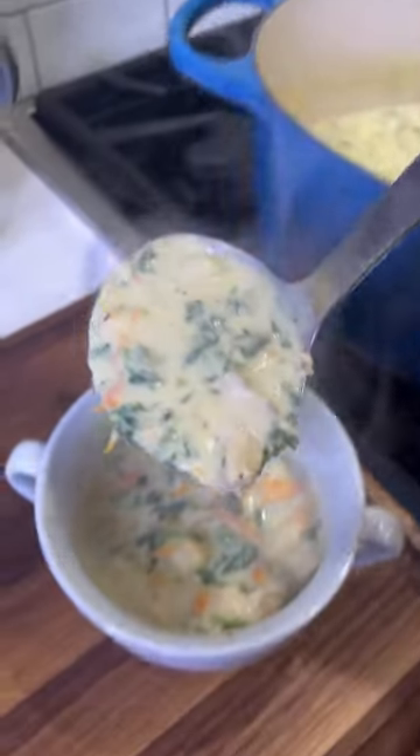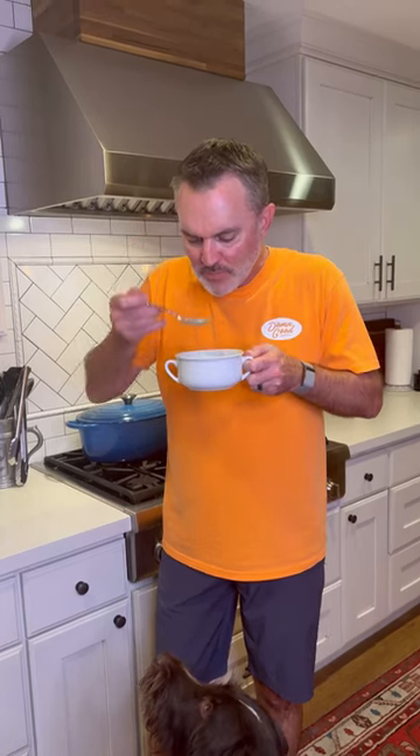All right, let's serve it up. Yes, I'm wearing an orange shirt and the soup is damn good.